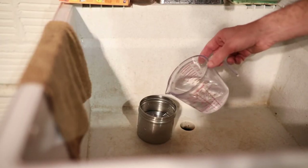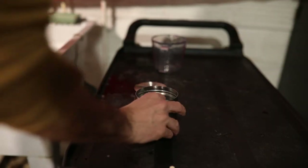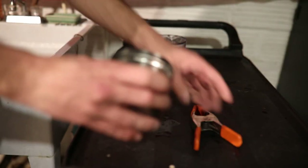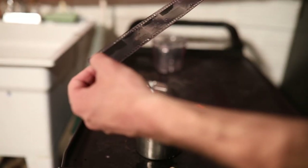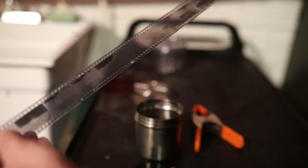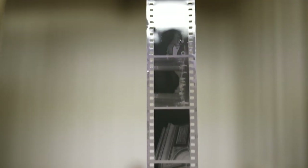The last chemical step is a couple of minutes in the photo flow. Then I like to hang the negatives to dry in the bathroom after I've taken a hot shower, which helps to knock down any dust. After I hang them, I take my fingers and slide them down the film to remove some of the chemical. I have a squeegee but I prefer to use my fingers because I can feel if there's any dust or anything that might risk scratching the negatives. I hang a couple clips at the bottom to weight them down and let them dry overnight.